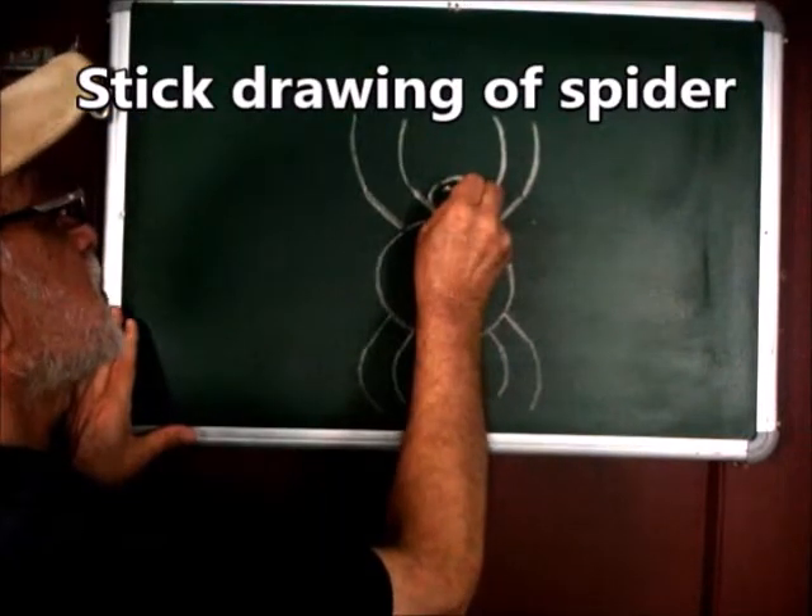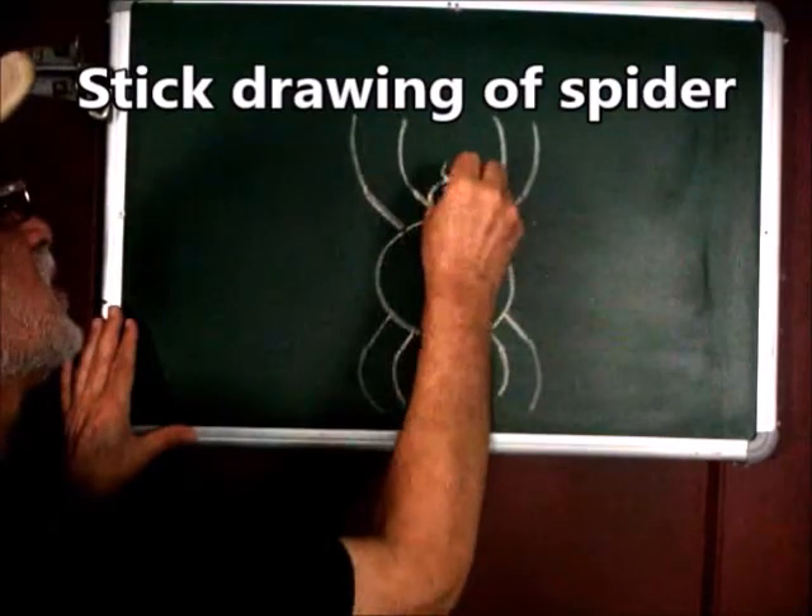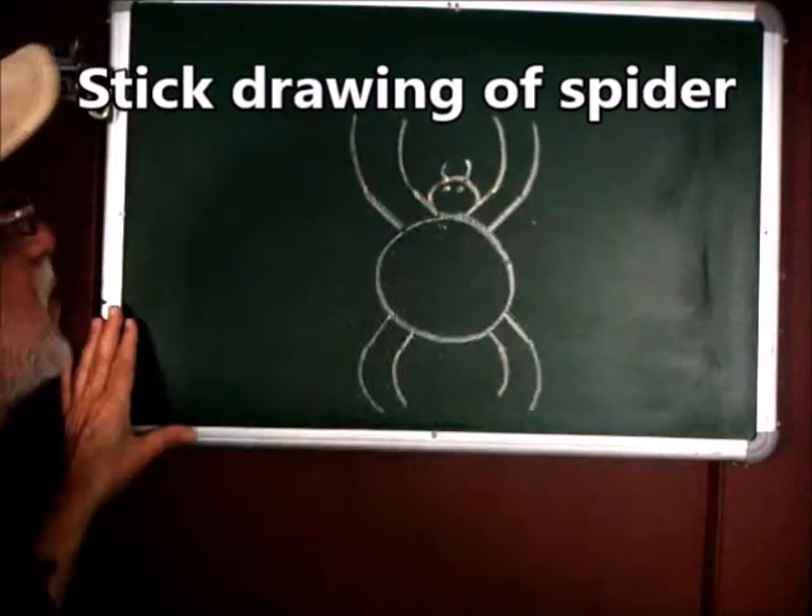Put two dots here, a small curve here, another small curve here.